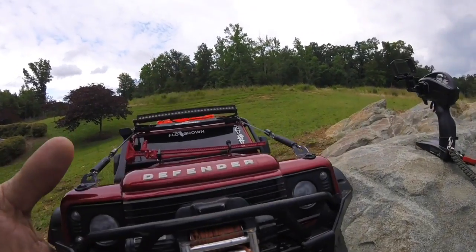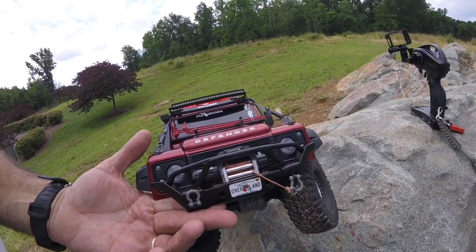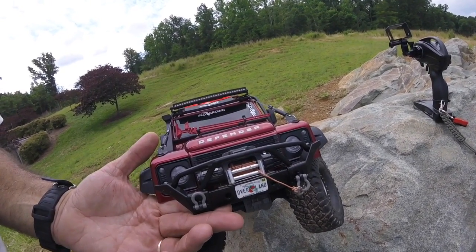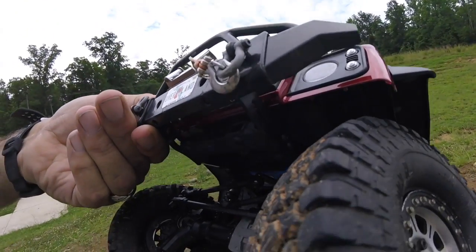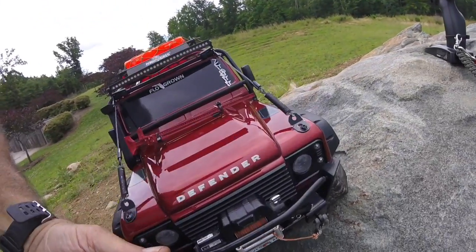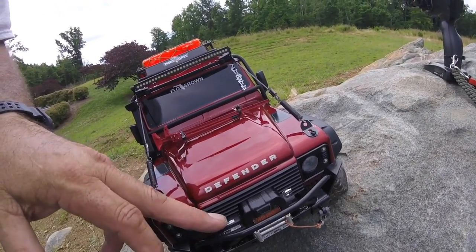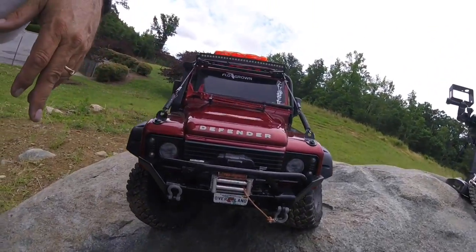This bumper on the front is actually a JK bumper made by RC4WD for an SCX10. It does bolt up on the side rails just like it would on an SCX10. This isn't the big fancy large one they just came out with — I wanted one that looked a little more scale, so that's why I went with this one.